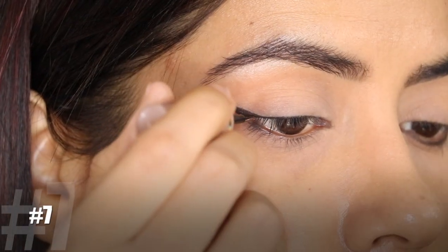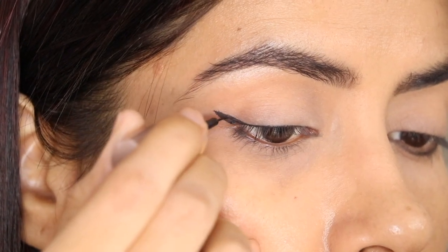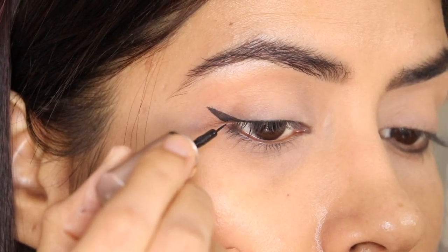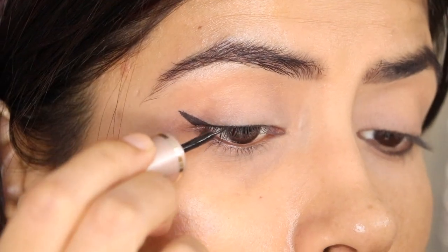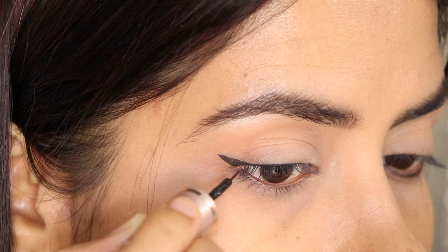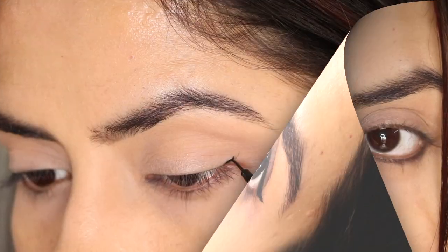For my next style, the winged liner that everyone loves. Just go to your outer corners and draw a winged liner — don't go too long, just to the middle. Then take your liner to the arch. I have used a black eyeliner with a very thin brush, so I get a very precise, beautiful shape. You can see how beautiful this winged liner looks.